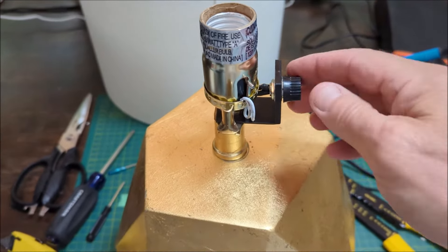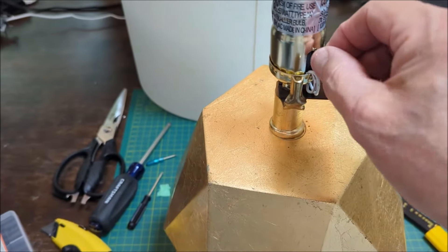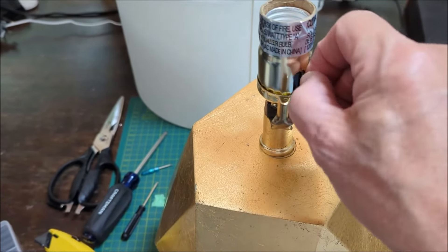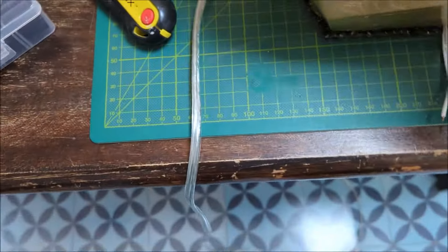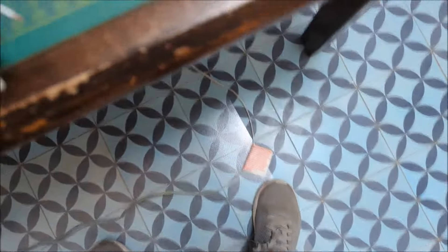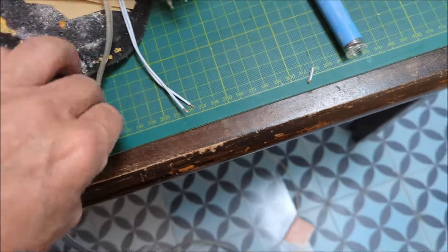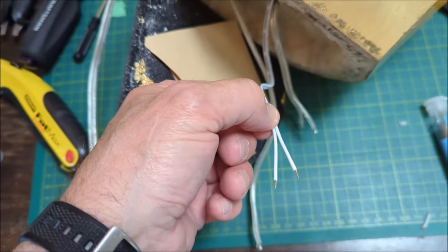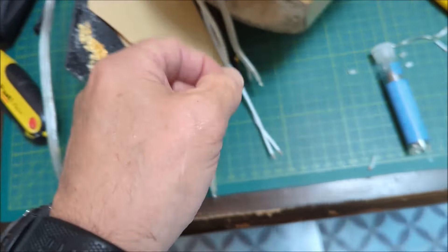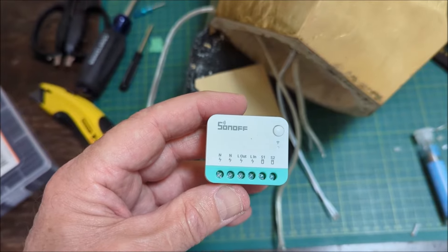I've got the switch wires soldered and fed through to the bottom, and I've taken off the rubber piece so you're not tempted to use the old switch. I've got the six wires exposed at the bottom: the two from the plug — that's the AC power — this one goes to the light bulb, and these two go to S1 and S2 on the Sonoff device. So all six wires will be hooked up here.